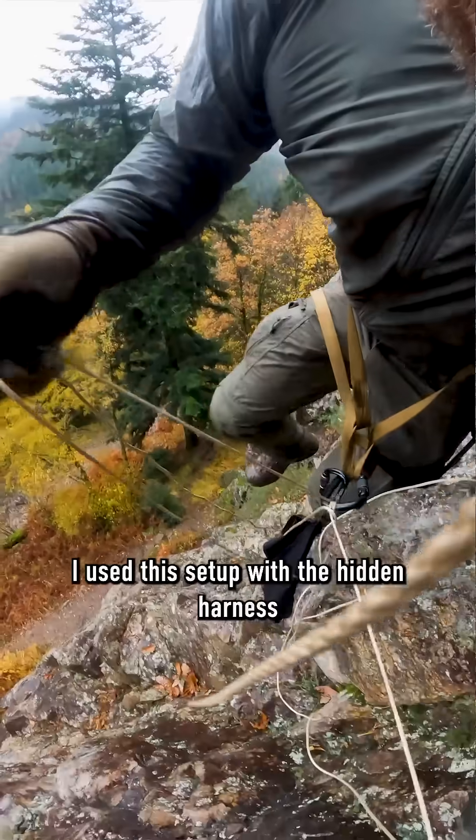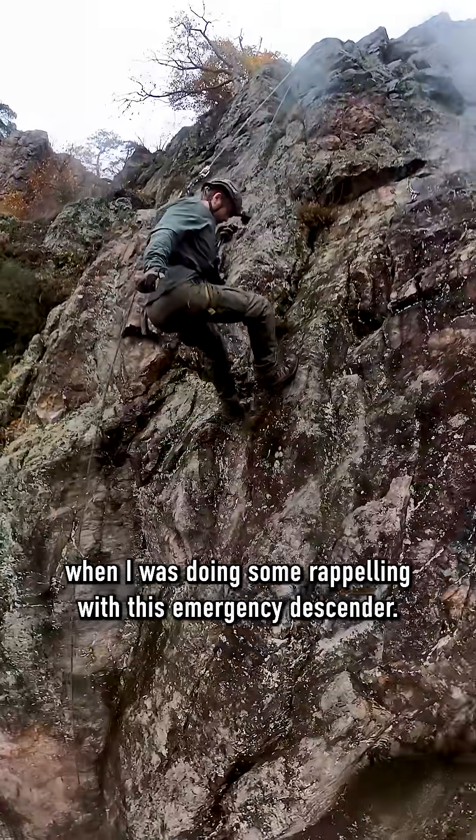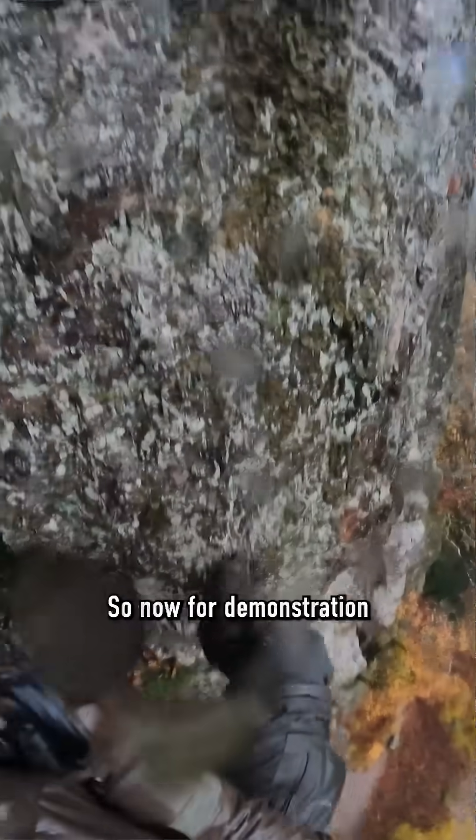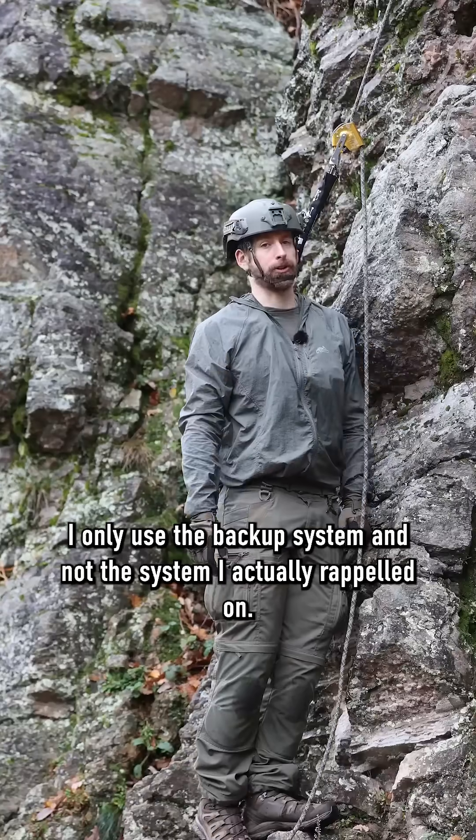How do I rescue myself when I fall onto this backup system on my hidden harness? I used this setup with the hidden harness when I was doing some rappelling with this emergency descender. So now for a demonstration I only use the backup system and not the system I actually rappelled on.